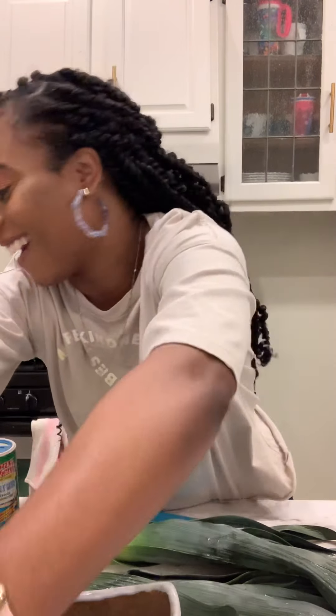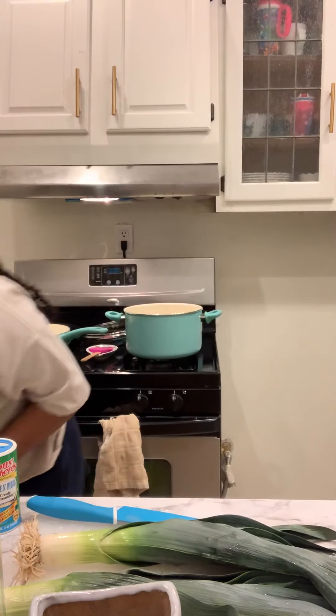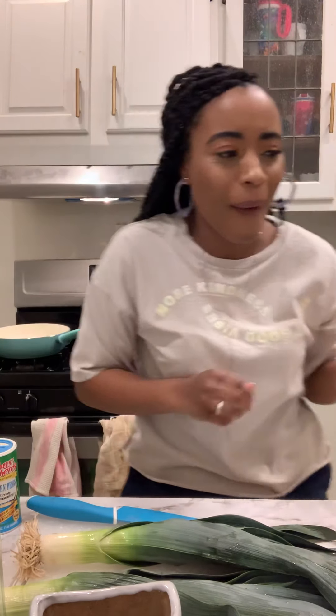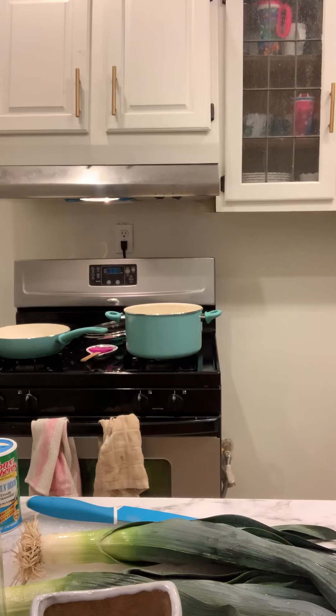I almost just dropped this, and I definitely dropped something else. But it's okay — now my fingers are sticky, but that's alright.